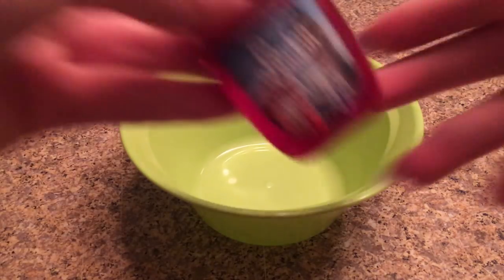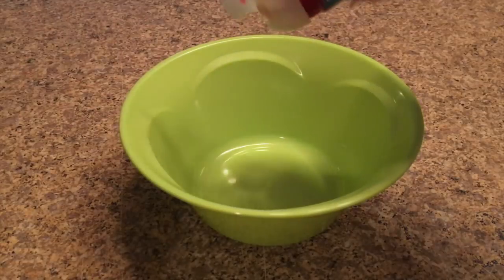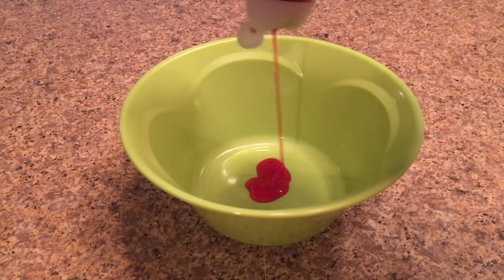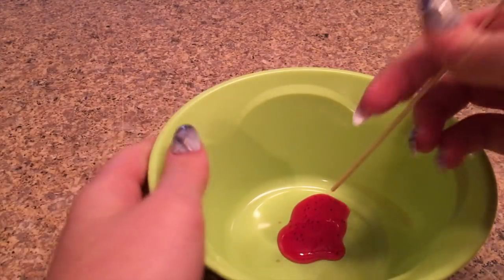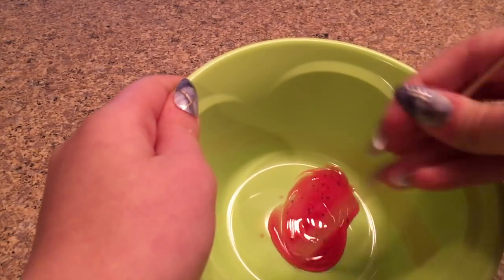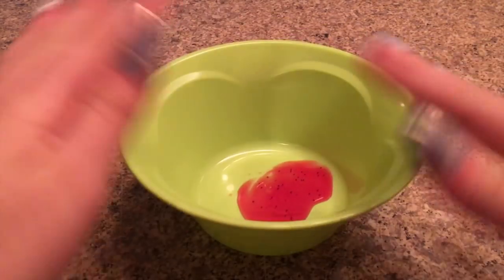I actually tested this recipe a while ago and it worked because I added paint, which basically activated the hand sanitizer. Today I want to see if just plain hand sanitizer will work. I added hand sanitizer into my bowl, gave it a little mix to get it bubbling, and now I'm putting it into the refrigerator for about an hour.